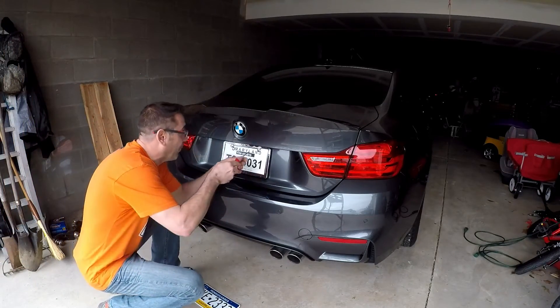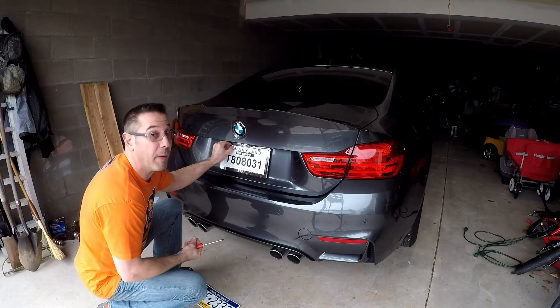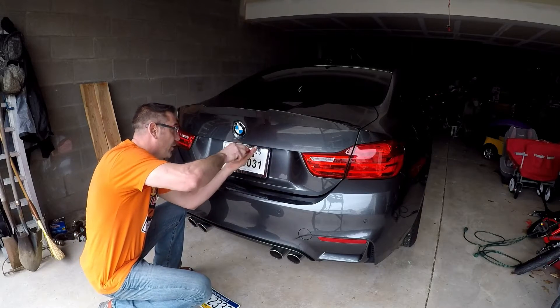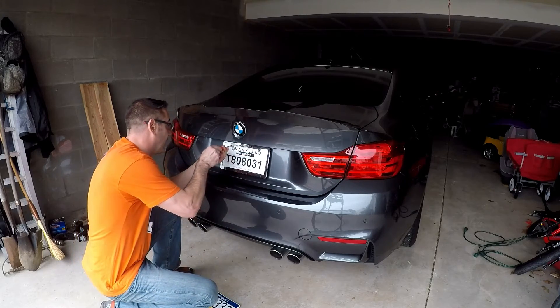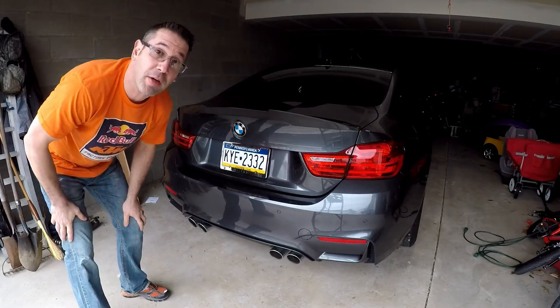Last week a subscriber pointed out that my temporary tag had expired — I thought it was good till the end of the month. So we went ahead and took care of that issue, and we're going to take it to get an inspection sticker put on next week. All right, so officially we've got a license plate on the car now.